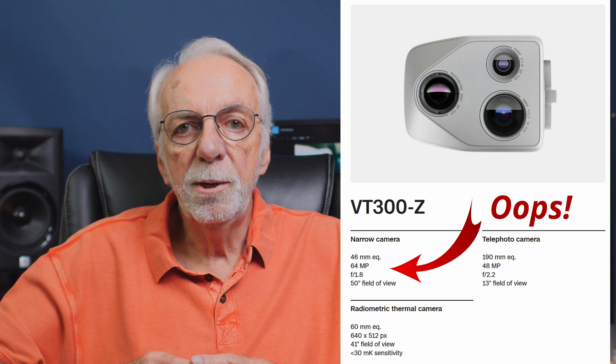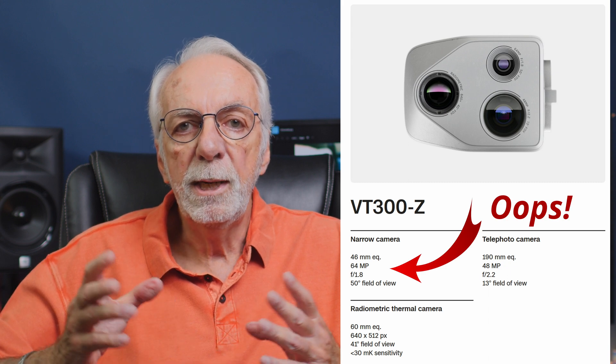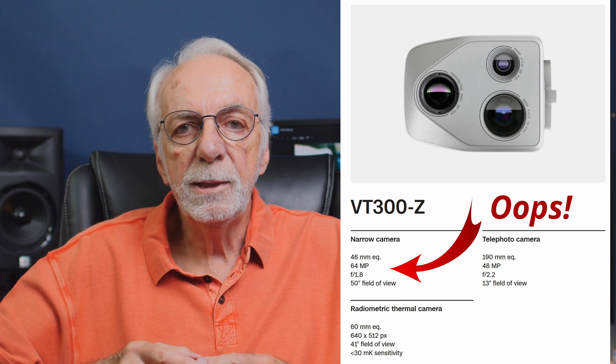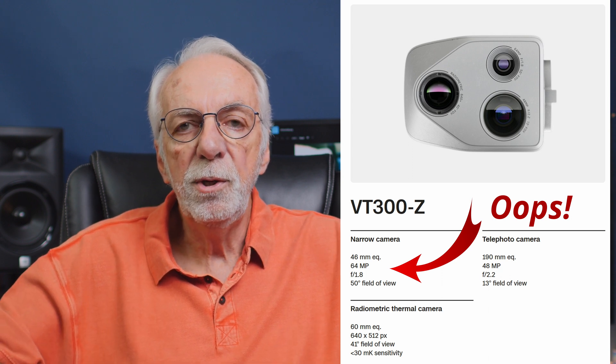One thing I like about it is it's modular in design. Currently they've got two cameras and are working on a third, meaning with one drone you can have three camera options and swap them out at will. The first one is called the VT300Z. It comes with a 64 millimeter narrow angle camera, rated at 64 megapixels.